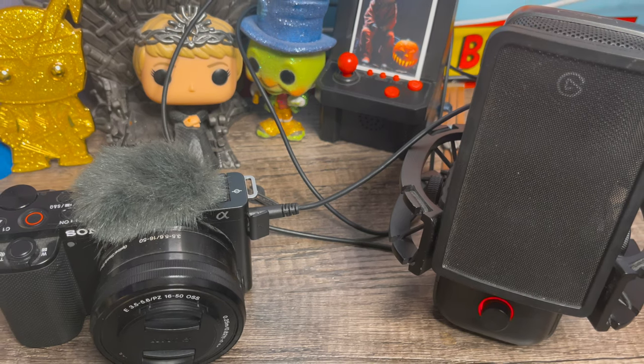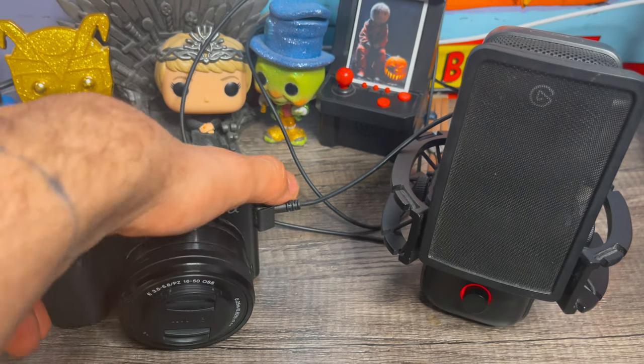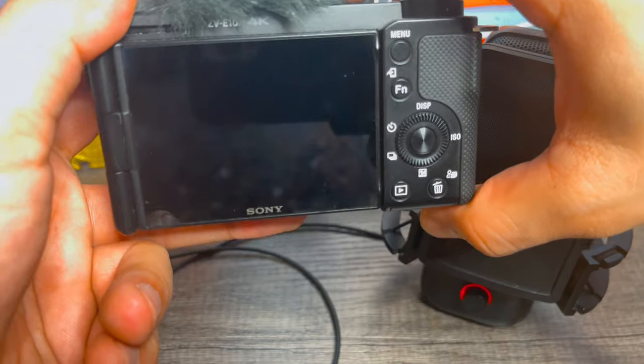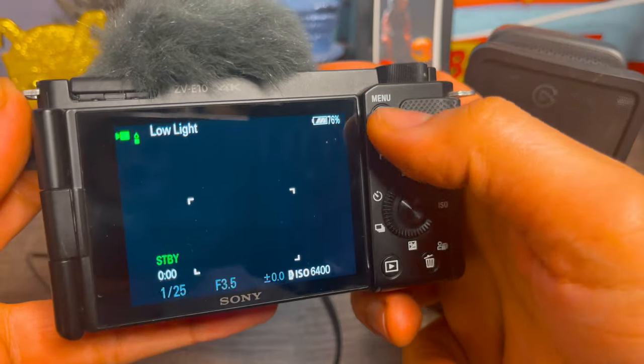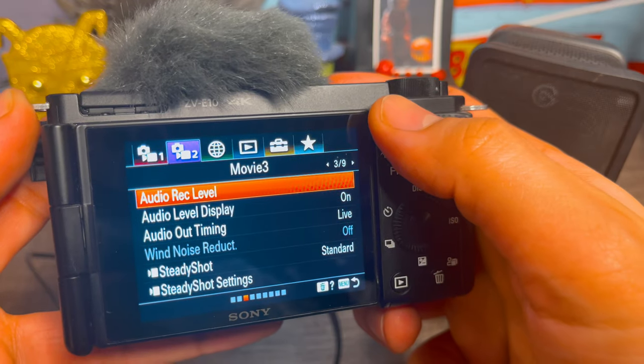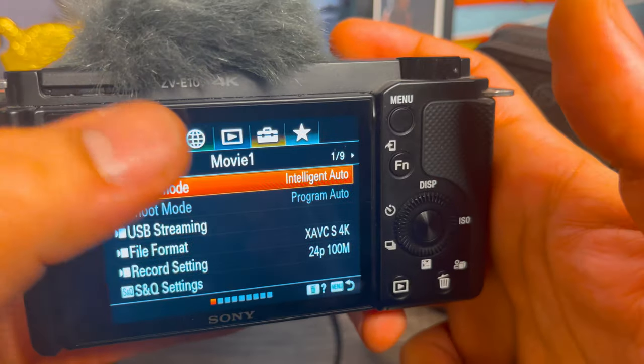Now that our devices are connected together, you only need a few more steps to record with incredible audio. First, power on your Sony Alpha Series camera. Once powered on, you're going to want to navigate into the menu and go into your camera recording menu — for me, it's camera 2.